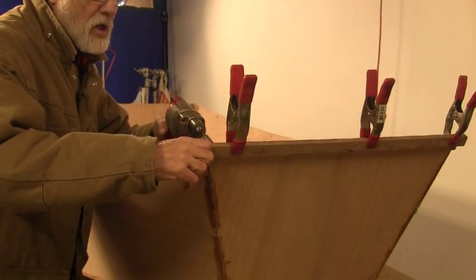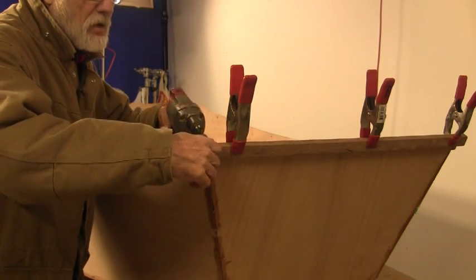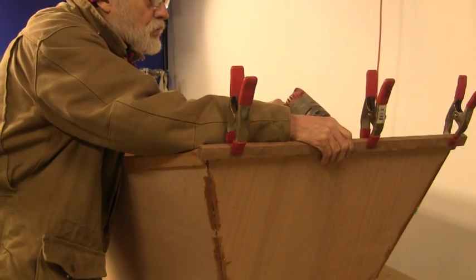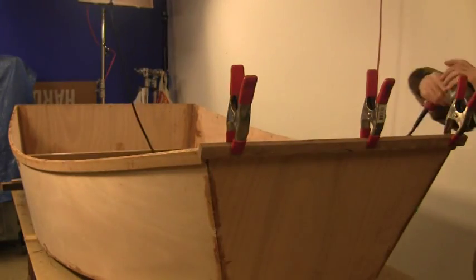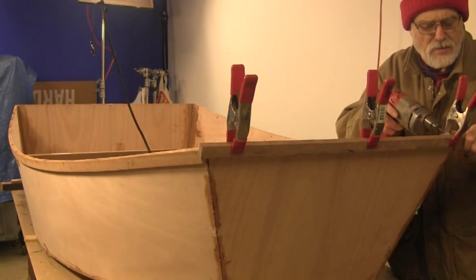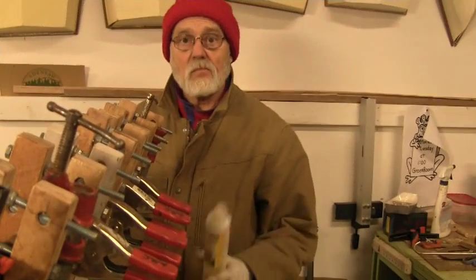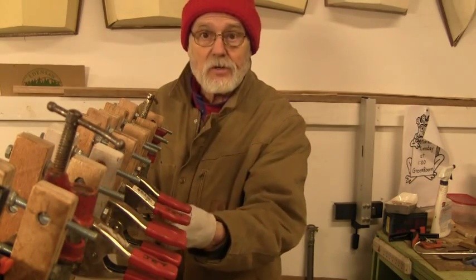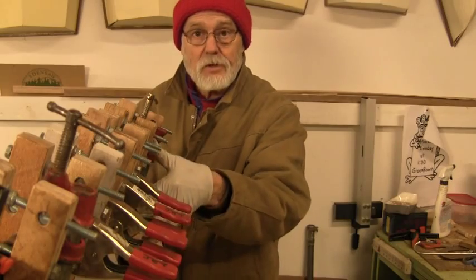Three screws on a line I already have installed, just so when I get the epoxy on it it's not slipping around on me when I'm clamping it up. I got the bow in and you can see I've got some extra clamps here. I put the lower part on too with epoxy — gel magic on the top and then on the face — so they're in there.